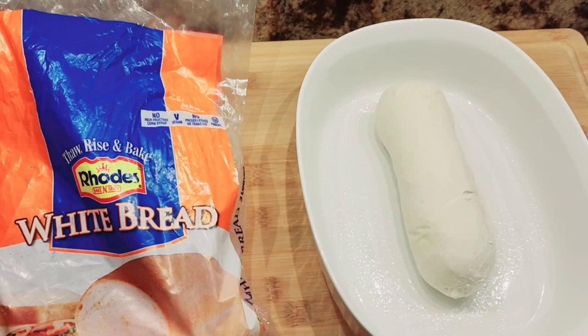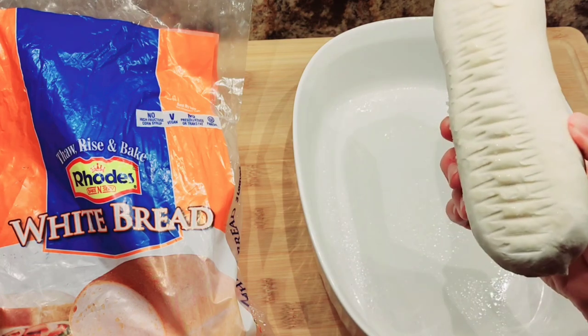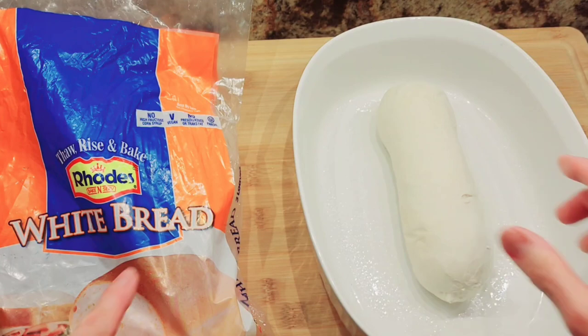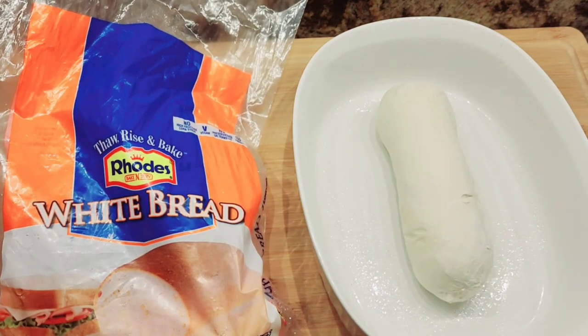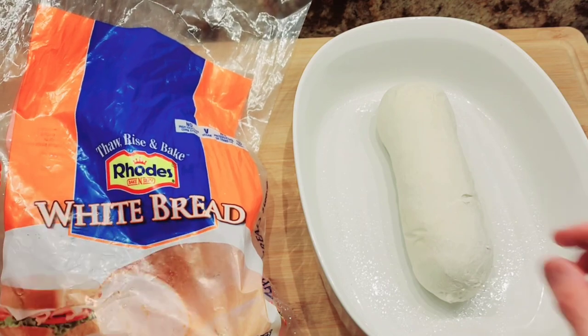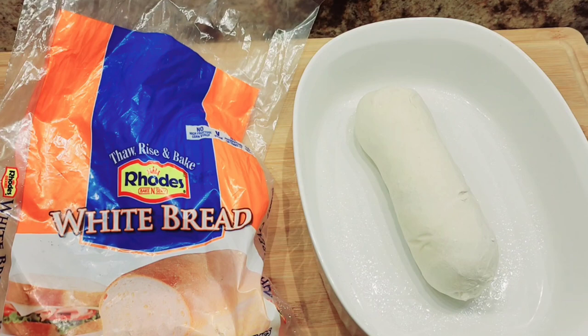Hi everybody, welcome to my channel Rosie Cooks. It is 10 o'clock at night and tomorrow I'm going to make a really tasty cinnamon twist bread. It starts off with this frozen bread — you just get it in the frozen food section. You can get any brand, but that's the way they look. It's frozen bread, so I have to thaw it, that's why it's the night before.